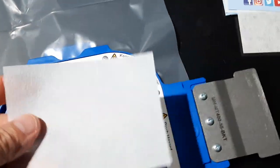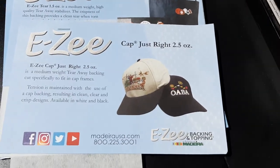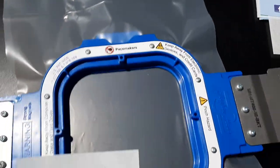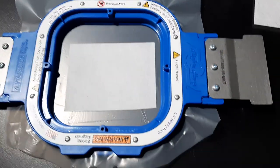This is the 2.5-ounce easy tear stabilizer. You can also use the 1.5-ounce — it doesn't matter. What I do is basically just stick it right on top of the plastic right there.